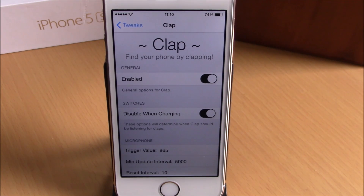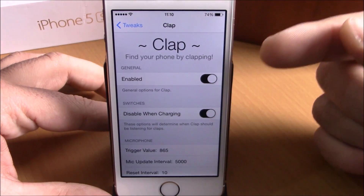This tweak only works when the screen of your device is off — when your device is asleep. It also has some options to configure. To do that, you need to go to your Settings, then go to Clap.